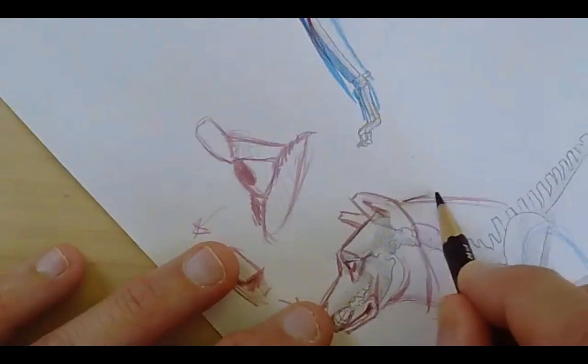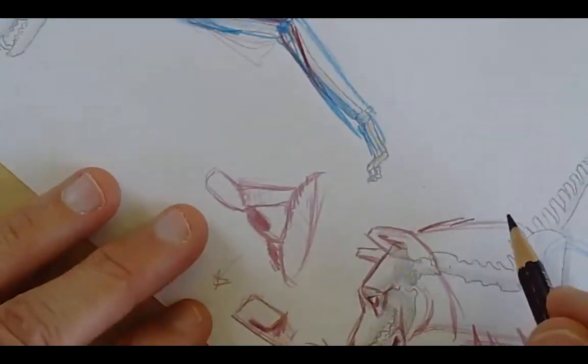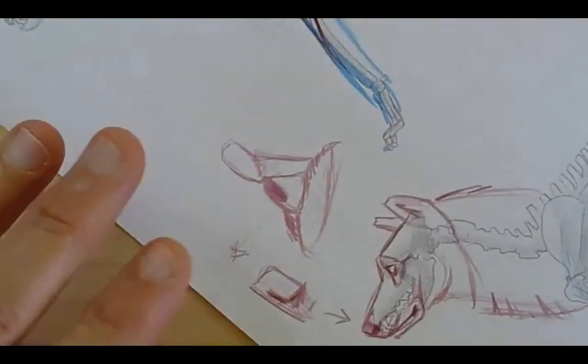You don't want these to be evenly spaced — you want some big, some small. Think: consistently inconsistent.